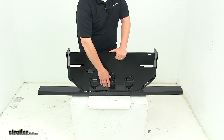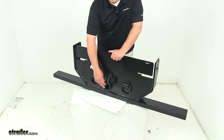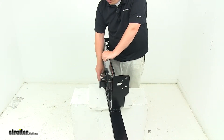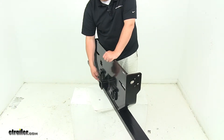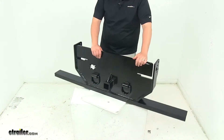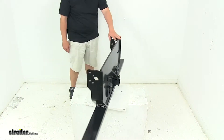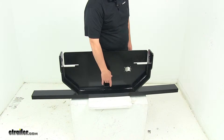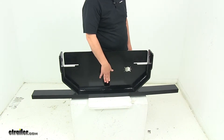The two-inch receiver tube will accept standard two-inch hitch items and accessories. You'll notice right there we have the standard five-eighths inch diameter pinhole on it, with a nice collar that goes around the opening. On the back side, you'll notice that the tube goes all the way through — there's no back plate or stop plate on the back side of the hitch receiver tube.